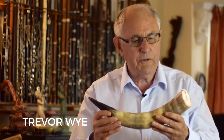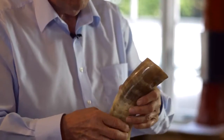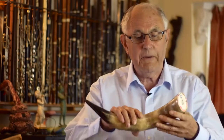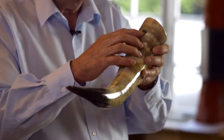The next flute is a gemshorn, a very old instrument made from a cow's horn or animal horn of some kind. It's a vessel flute, so it doesn't actually matter where the finger holes go. I've put them in a straight line here because I'm a flute player and it's easier to do that. The end needs to be filled with plaster of paris, and to make the fipple — which is the hard part — you really should copy a recorder mouthpiece.